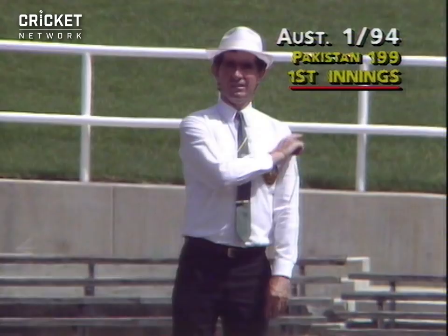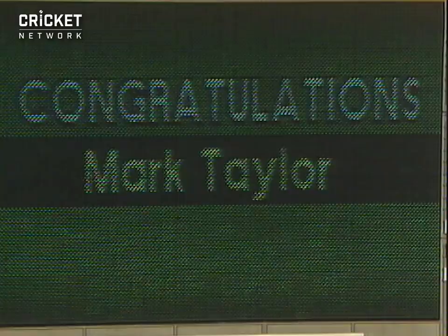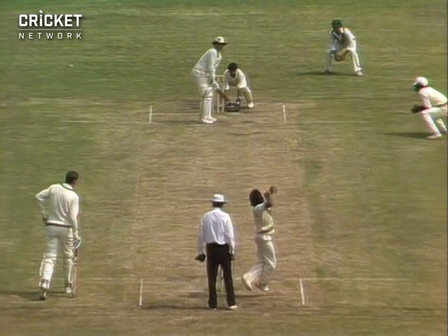It's a good shot. What a beauty! What a way to bring up the half century. Yes, it was a beautiful use of the feet, hitting with the spin. That's the secret of success when the left arm orthodox spinner bowls to a left-handed batsman — you can lap or flick the ball away with a great deal of confidence. As we see Dean Jones do to the right-handed spinner, we're now seeing Mark Taylor do it to the left-handed spinner. Fine performance by Taylor.